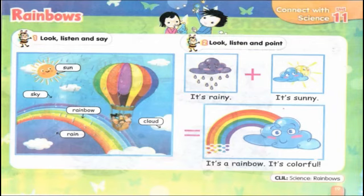Exercise 2 — look, listen, and point. Let's listen. It's rainy. It's sunny. It's a rainbow. It's colorful.